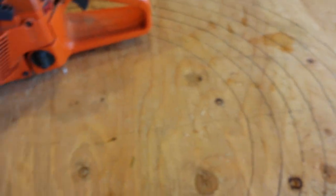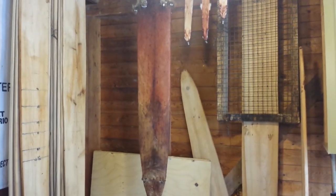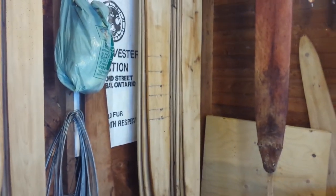I can't say I'm the best fur handler in the world yet, but then again I haven't been trapping for 40 years. Slowly but surely I am improving and my fur does start to look better year after year. Alrighty, I'll head on out for the day — stay safe, stay warm, and we'll see you guys next time.